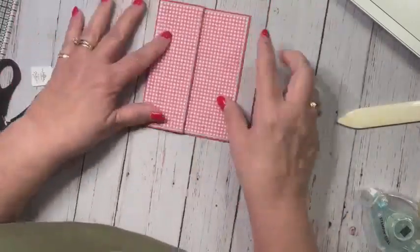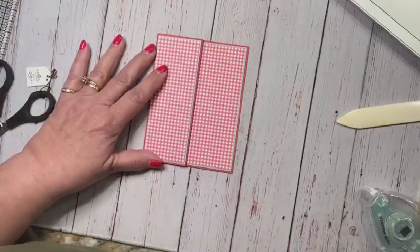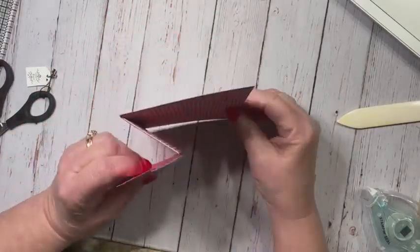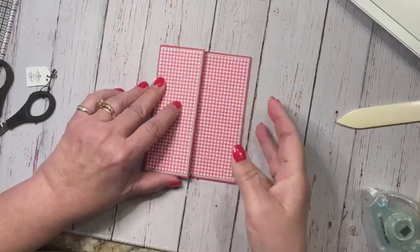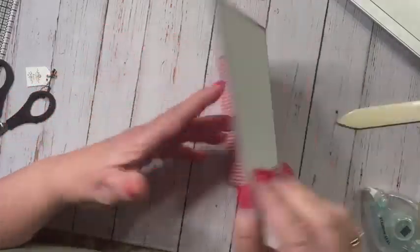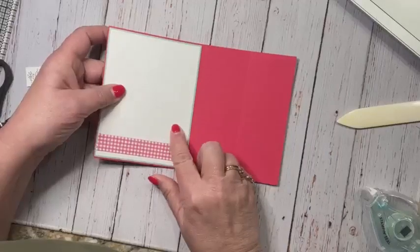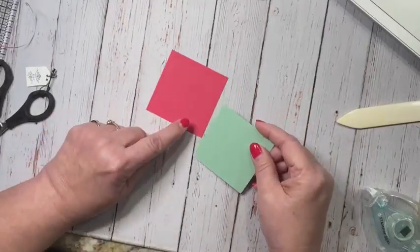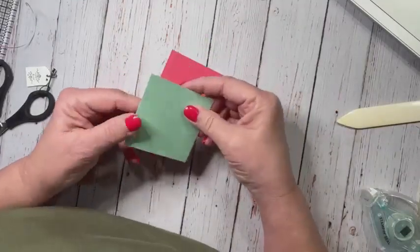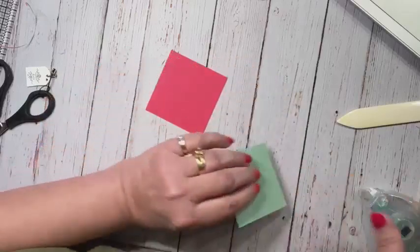There's the start of my card. It's a Z-fold card and it's going to have diamonds on the front and a diamond in the middle. When you open it up, you can turn it over and write your greeting on the back. So we have a mat here that is two and seven eighths square, and this one is two and three fourths square.